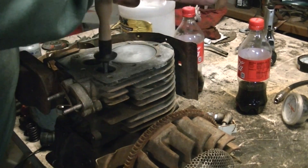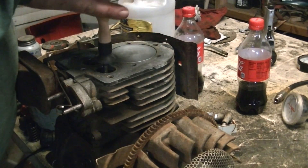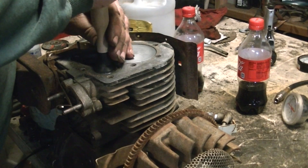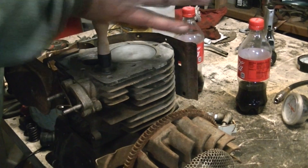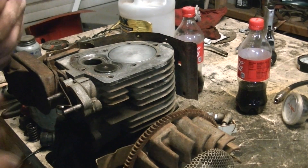It's either right or it's not. You either put the engine together and it runs the way it should, or you put the engine together and then you take it back apart and do it again.